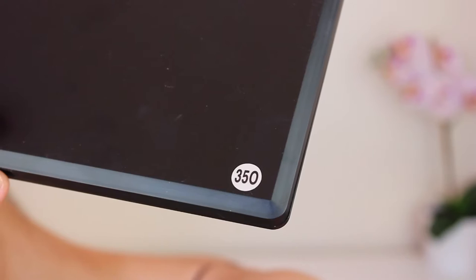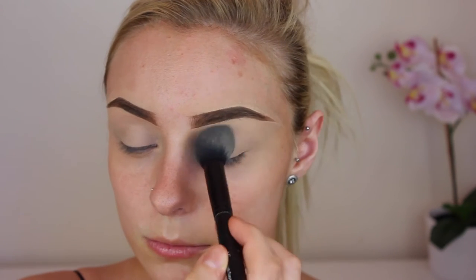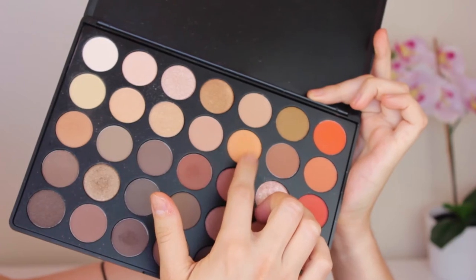To create this eye look today we are using the Morphe 35O palette, which is definitely one of my favorite palettes that I have by far. We're just using this light white shade to set that concealer down in place, and the first color we'll be using for our crease today is this warm orange shade just for our transition color, so all the colors blend nicely together.